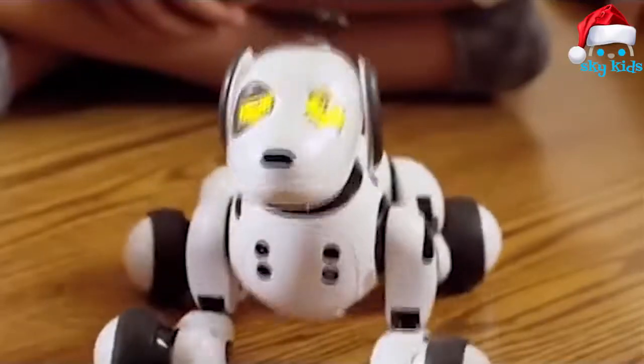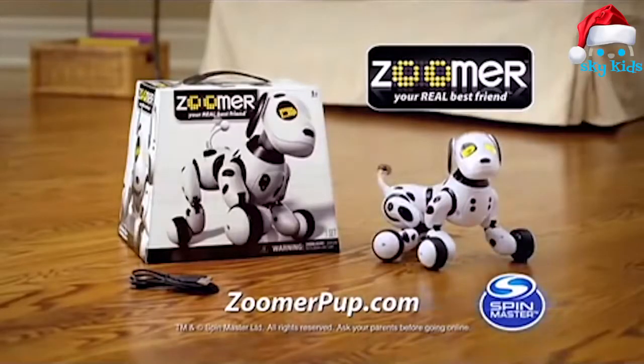Zoomer — he's my real best friend. Zoomer, I love you! Zoomer, no! Learn how to train your Zoomer at zoomerpup.com. Ask your parents before going online.